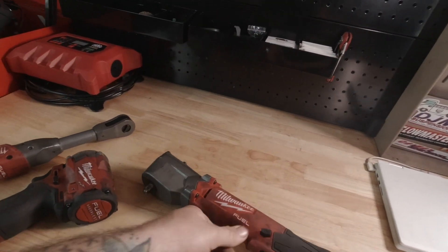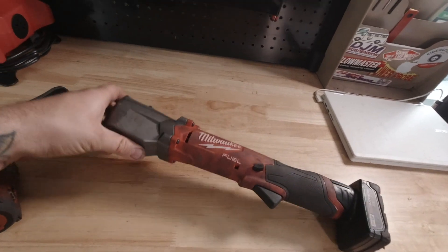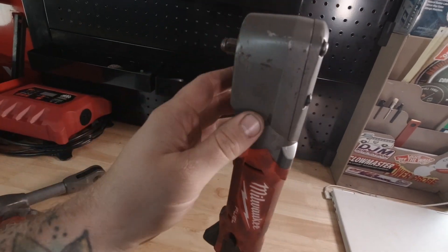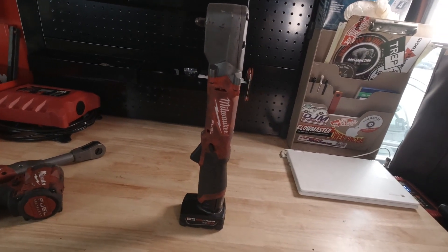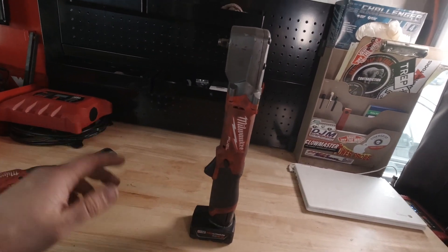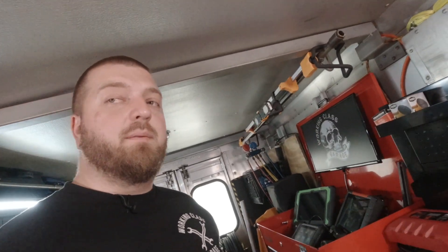If you're on the fence about buying this tool, my advice would be to buy it. It is one of my most used cordless tools now. It's one of those tools you don't know you need until you have it. I've used it for several months and like I said, it works good — it's a great tool and a great design.